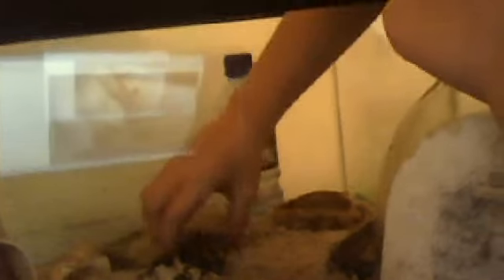If your hermit crab doesn't pop out of its shell, just take your misting spray and give it one tiny spray — that'll do the trick. See, he's popping out right now. Also, you can use fresh water with fish water conditioner instead of spending five bucks on hermit crab water conditioner. As you can see, that really helps because he's moving a lot.